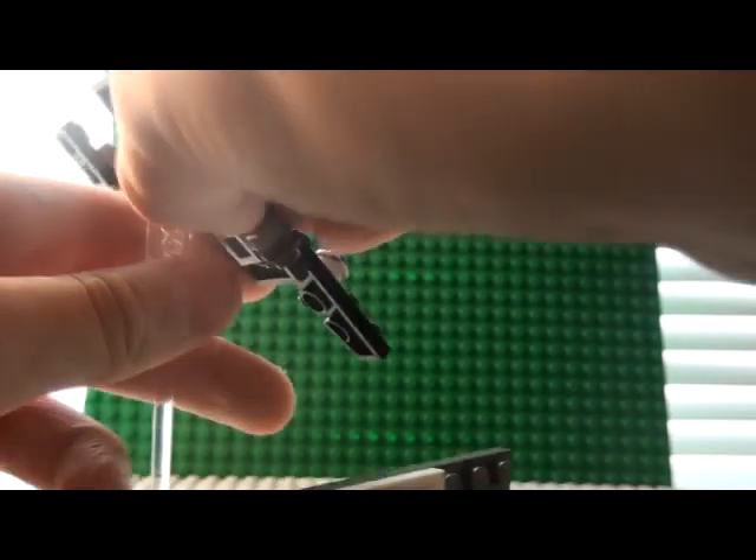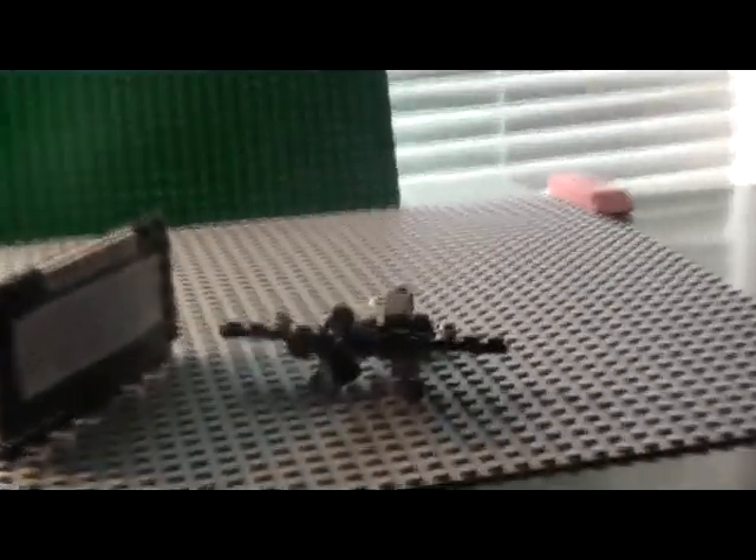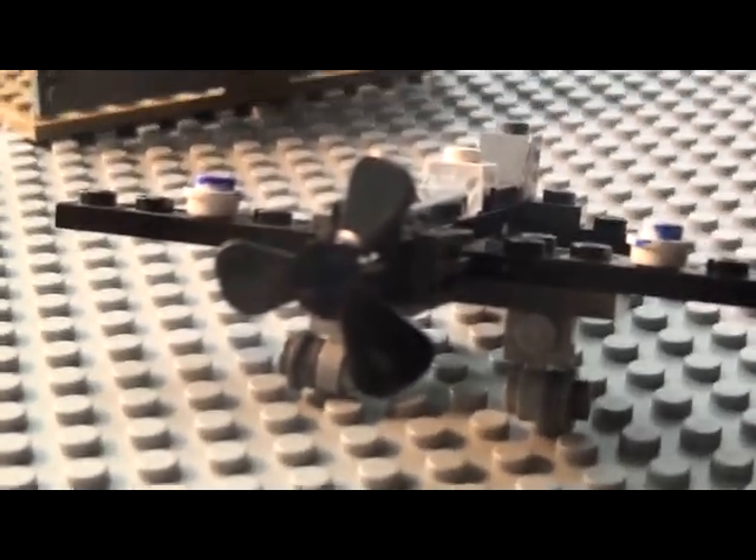The last thing I'm going to show you is the Spitfire with the landing gear up, like it's ready to land. It looks like this. I think it looks pretty good with the landing gear.